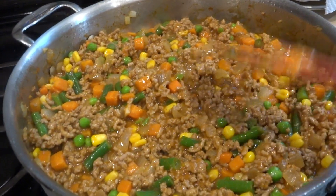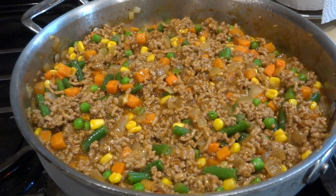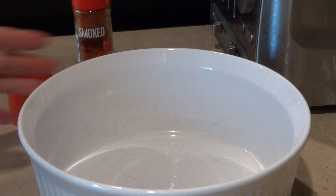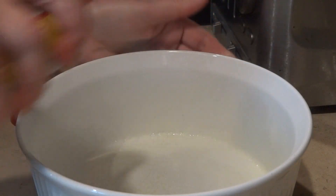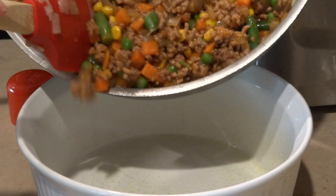This is going to go in the oven at 400°F for 25 to 30 minutes. Here's the baking dish I'm using — it's a deep dish, two and a half quarts. I'm going to spray the inside with vegetable spray and then add the filling right in.